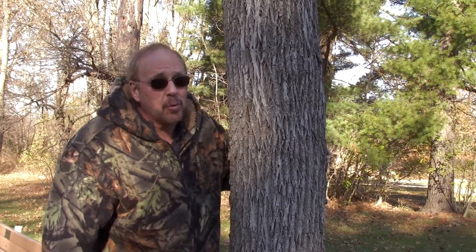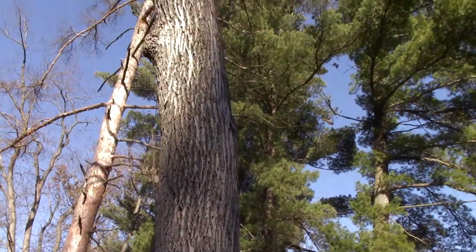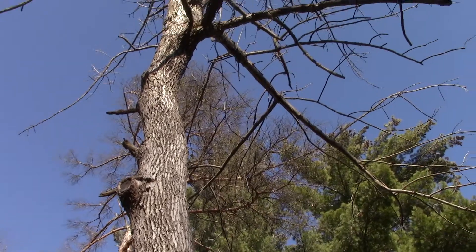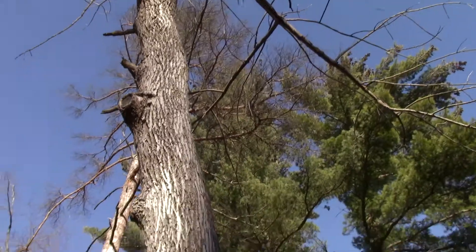This beautiful tree right here — well, it was once beautiful but now it's dead, as we go ahead and look up at the branches. Of course it's fall and all the leaves are off, but this tree is dead. The reason it is dead is that we have an invasive insect called the emerald ash borer that came into North America. In its native country across the ocean, there are ash trees, and this insect fed on those ash trees, but the ash trees built a resistance.